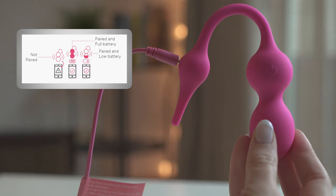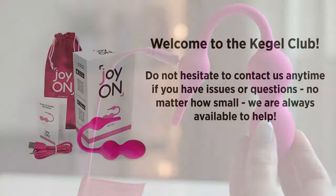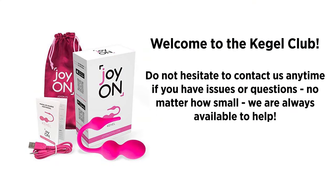Welcome to the Cahill Club. Do not hesitate to contact us anytime if you have issues or questions, no matter how small. We are always available to help.